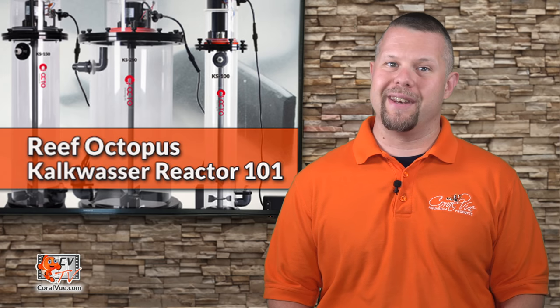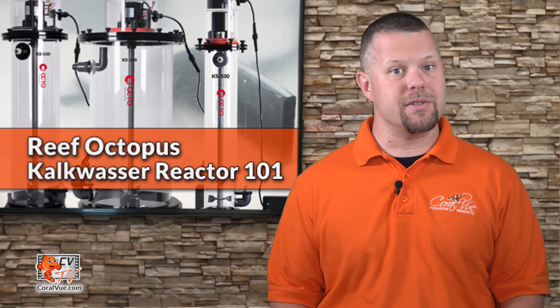What if I told you there was a simple and economical way to simultaneously dose two of the most important supplements for a reef aquarium with a single reactor? Stay tuned.